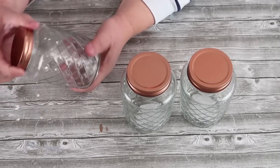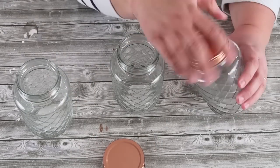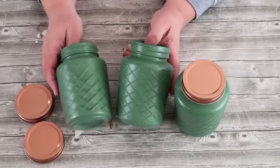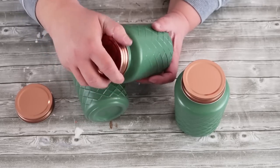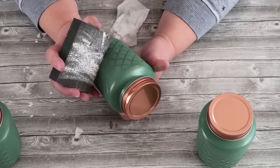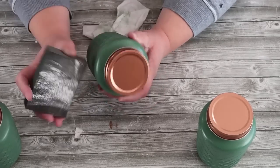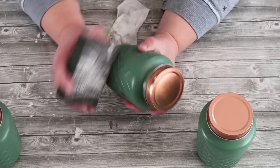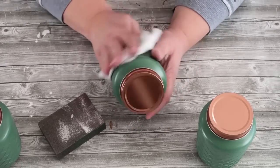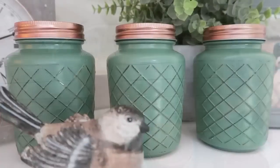Honestly, this is my all-time favorite glass jar at the Dollar Tree — I love the copper lid. For this project, I took these jars outside and spray painted them the Moss Green from Rust-Oleum, and after they were dry we're going to sand them to bring out the texture of that glass. I love that grid crisscross pattern — it's so beautiful with that green paint. Just rough up that top surface, wipe it down, and you've got beautiful storage jars with that high-end French country farmhouse look.